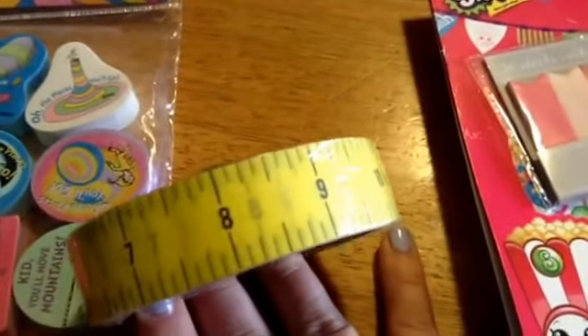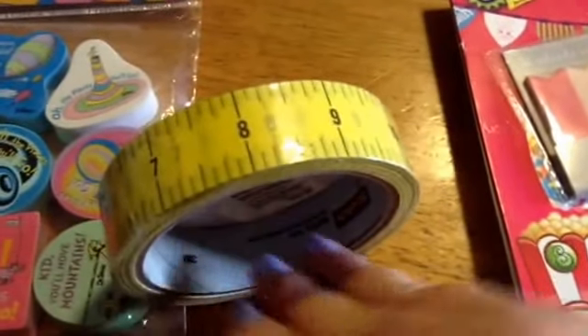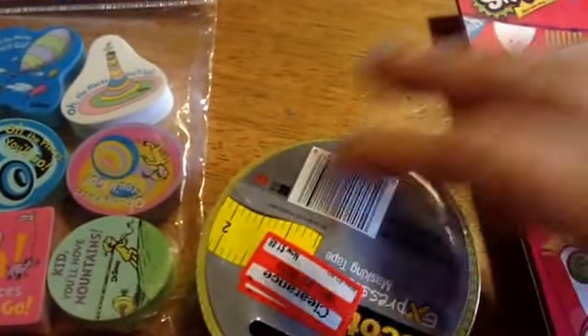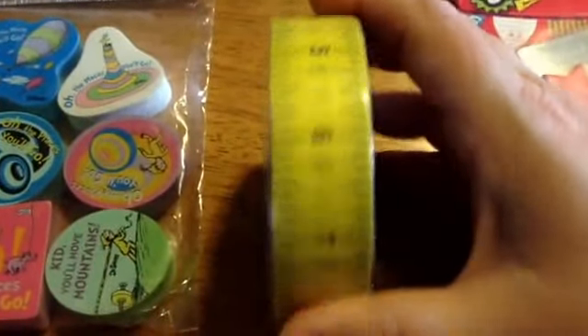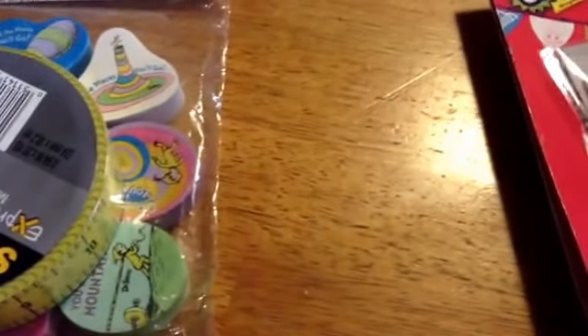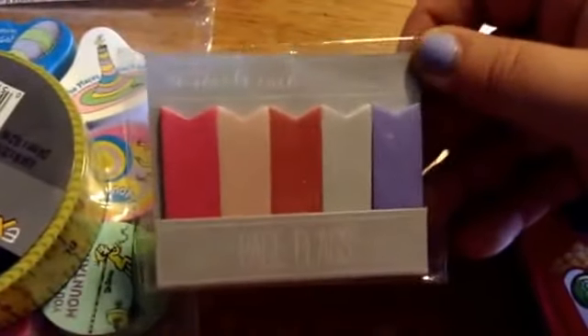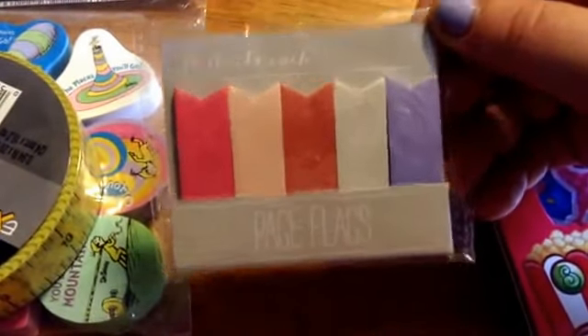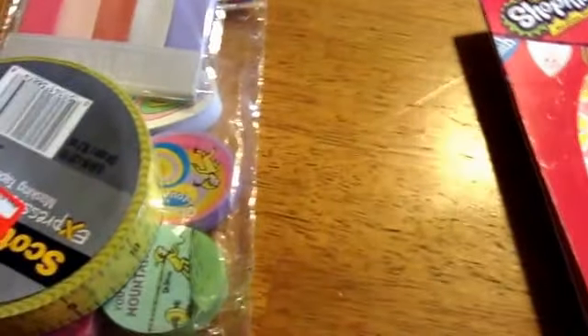She also sent this roll of masking tape, which would actually be really cool to use for Father's Day cards — you know how they do the tape measure and tools theme and all that kind of stuff. And then she sent some page flags too.